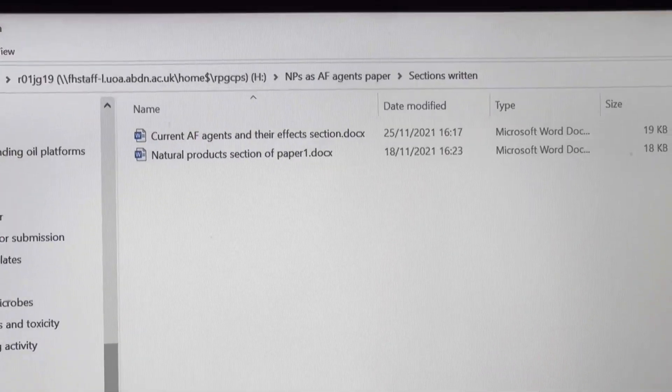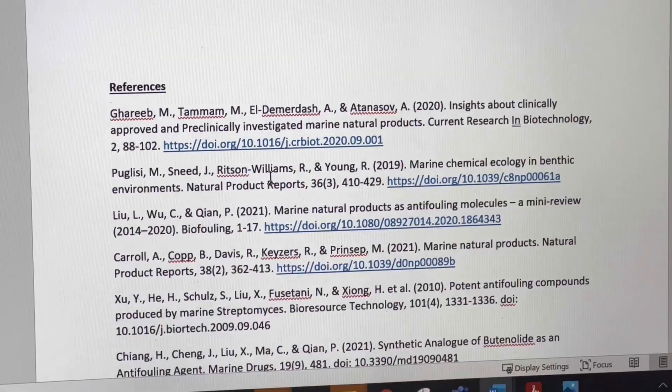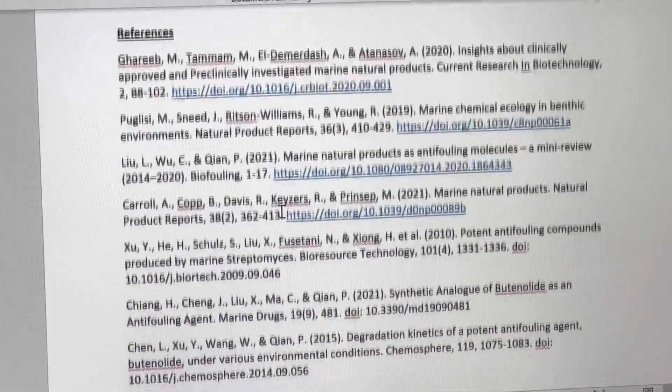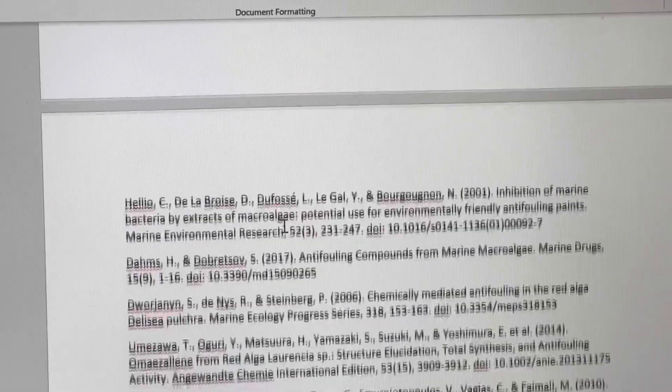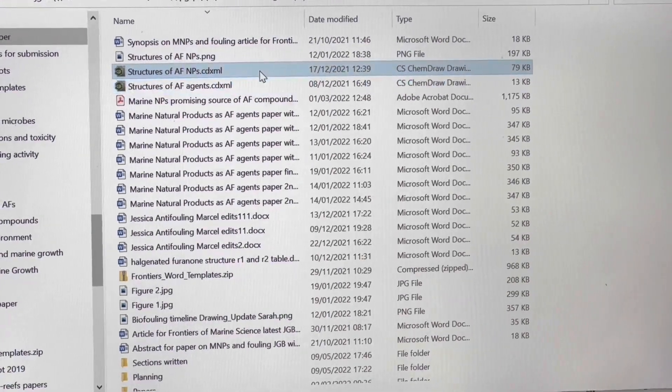As you can see here in my 'Sections Written' folder, this is where I kept the documents where I actually wrote each section in an individual document, and at the end I pulled them all together. At the end of each section I wrote, I would have its own individual reference list, so all references for that section were at the end, and then later once everything was compiled I could sort the references accordingly. Here is the main homepage of the folder where I kept everything — you'll see there are lots of different files, including ChemDraw files where I made the structures needed for the figures for the paper, and the template for submitting the paper to the journal.